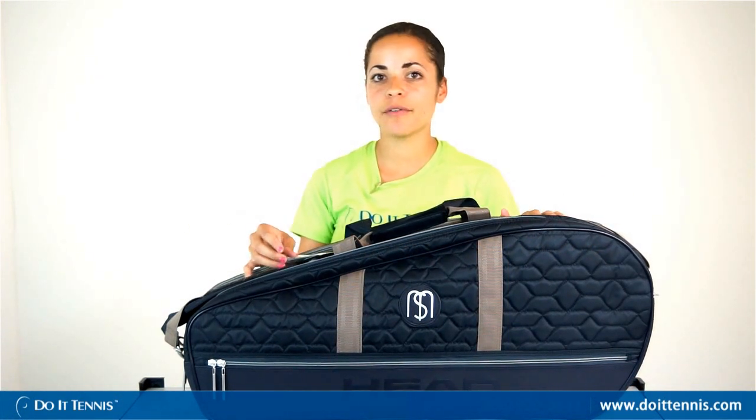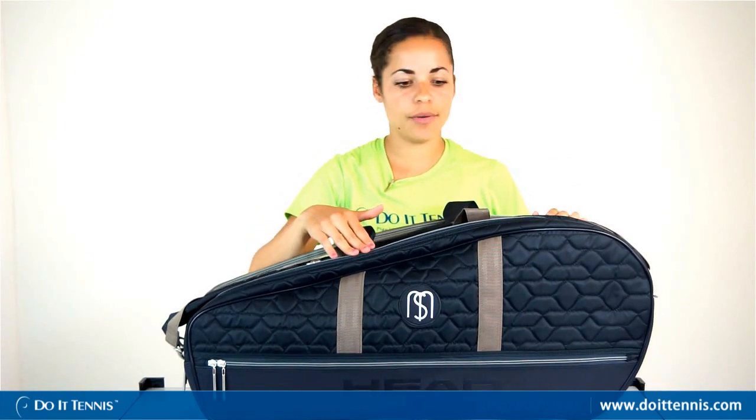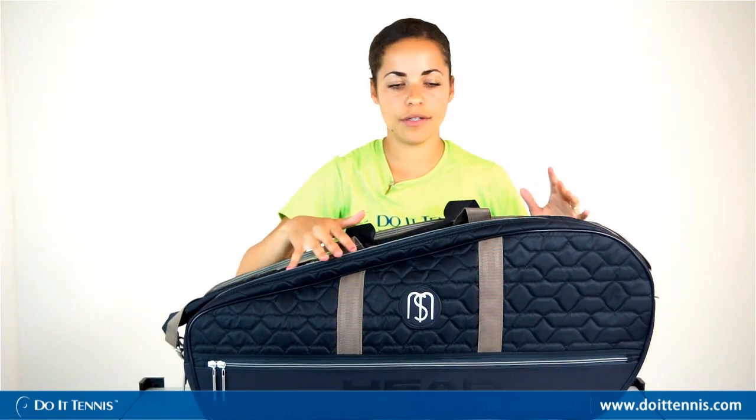Hi, this is Dominique over at Do It Tennis, and this is the Head Maria Sharapova Tennis Bag. It's the combi bag, so it can hold six to eight tennis rackets no problem. There are three compartments, so you can fit two or three in each compartment if you want to use it just for all your rackets.